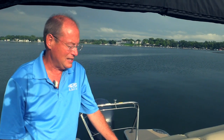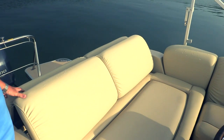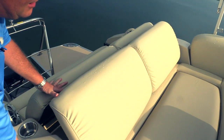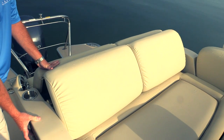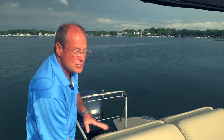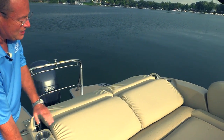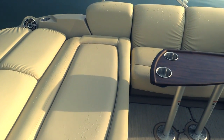Now the great thing about the Sandpan Elite is this multi-function back seat. This seat has three seating positions. You can see right now it's in the forward facing position as well as the rear seat, but this is on a powered actuator, and this entire seat can be moved. So the entire seat will lay flat. Now this is great for sunning, and once this seat's fully flattened, the backrest also lifts up.